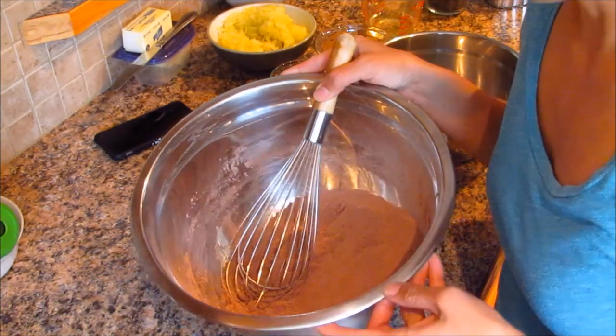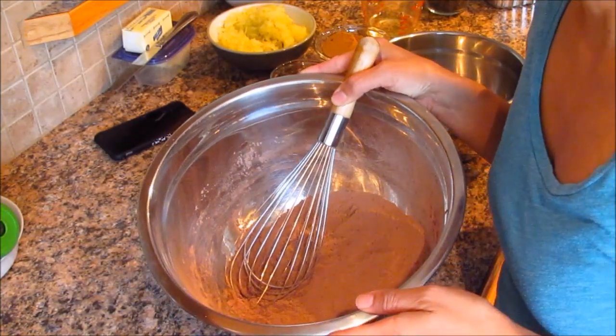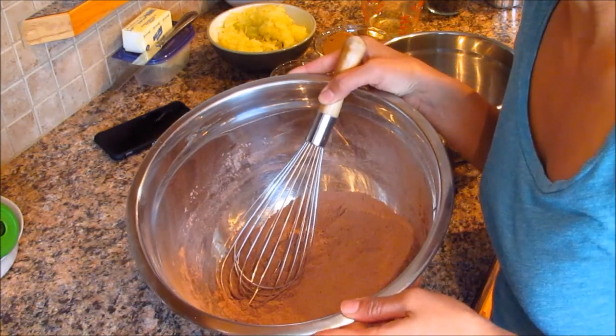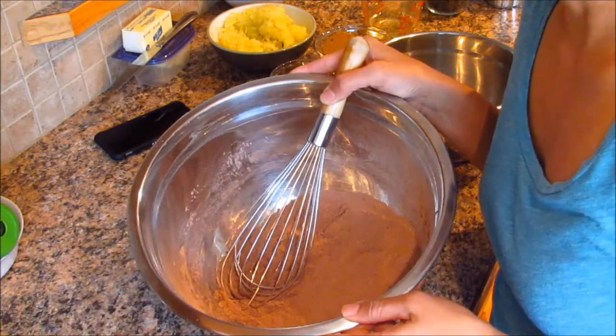I've already combined my dry ingredients. I've got one cup of flour, half a cup dutch processed cocoa powder, one teaspoon baking soda, and half a teaspoon salt.